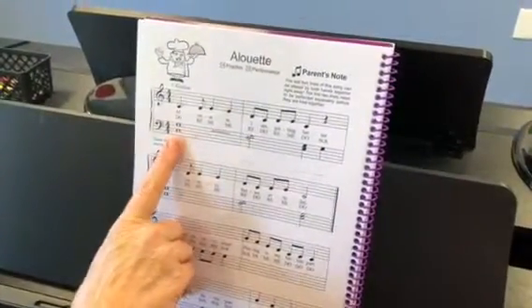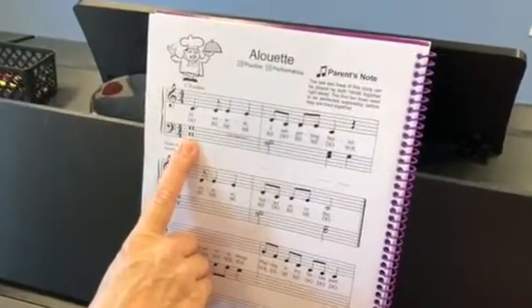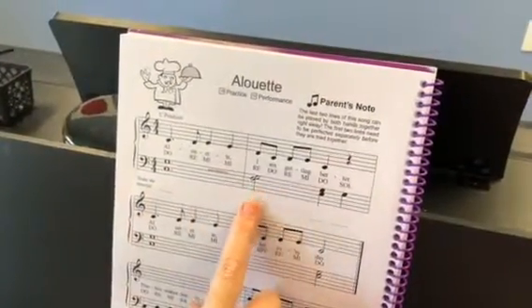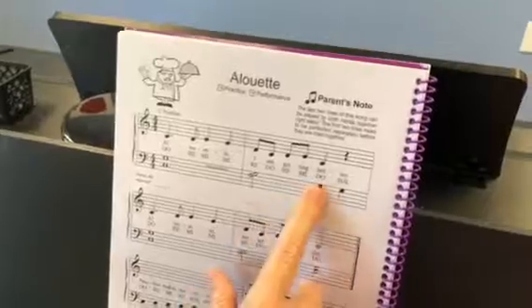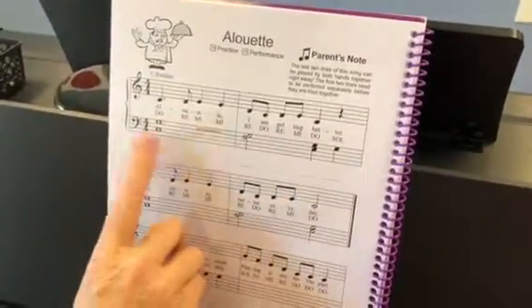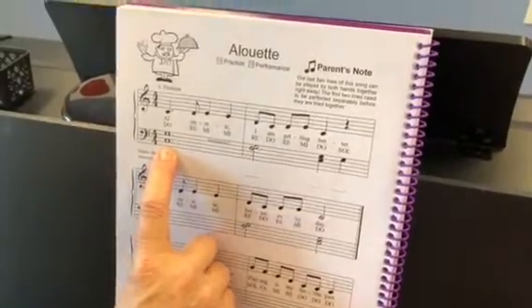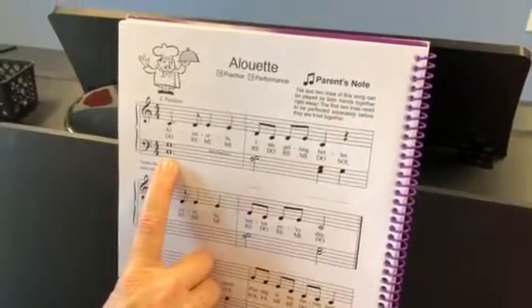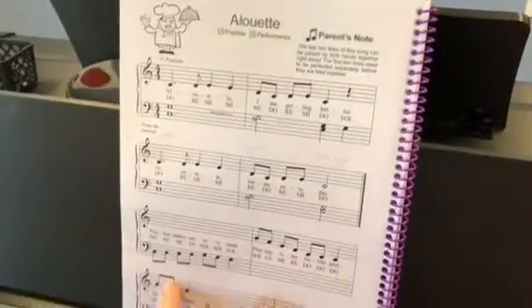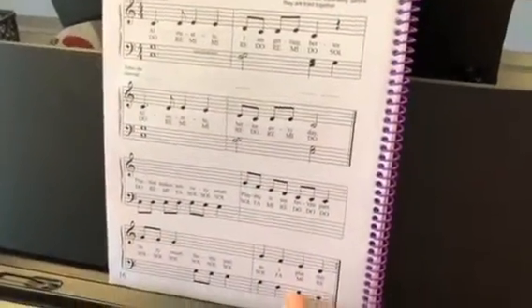This week we are learning the left hand. This interval is the fifth, and then this is the second and a third. So we're going to do the left hand by itself for the first two lines, and then I'm going to add the right hand on the last two lines.